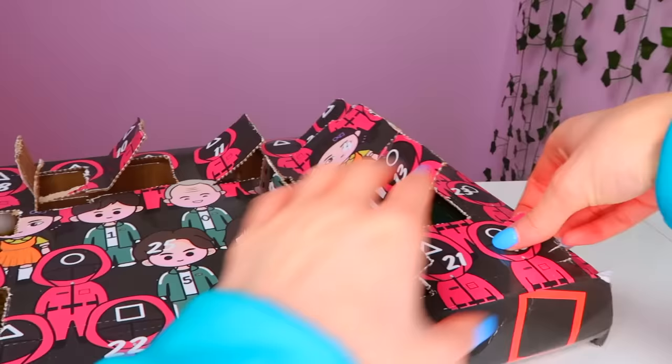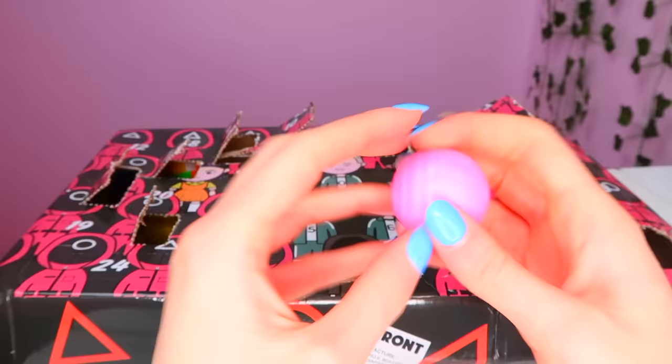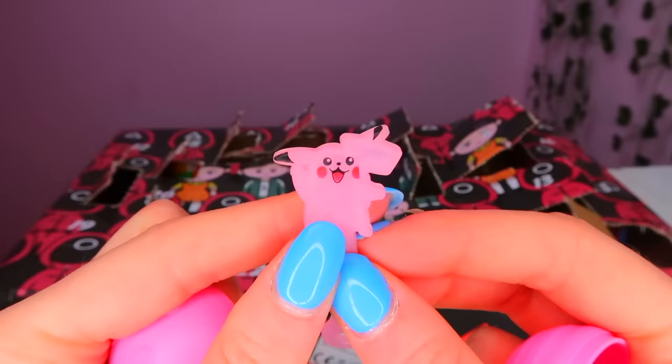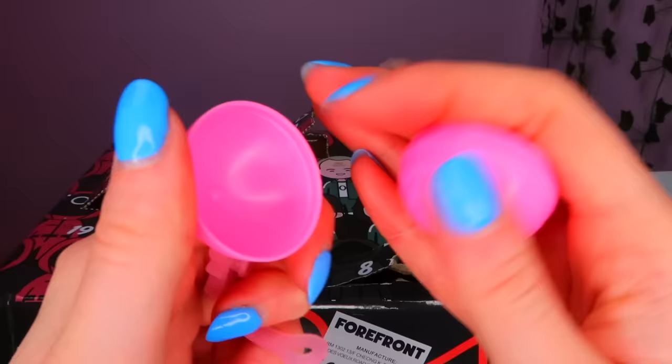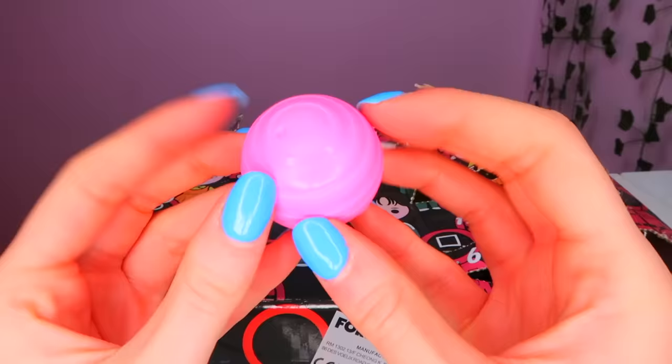Number 15. What are we going to get? What is this? Oh, hello. Are you being serious? Did we just get... come on. A fidget in our squid game advent calendar? What is going on? I'm actually speechless. Is this like a pokeball? But how is that a fidget? It's not stretchy. This is odd.